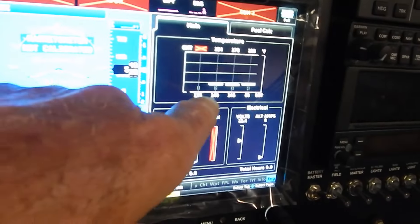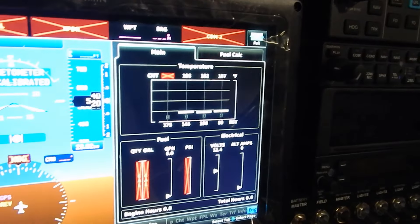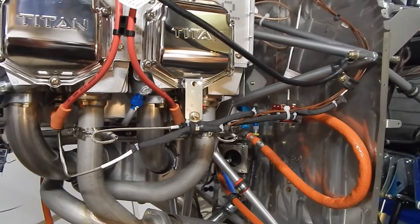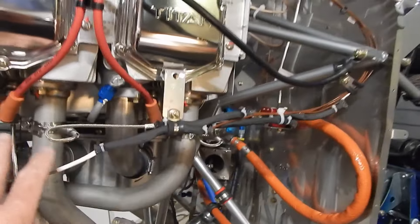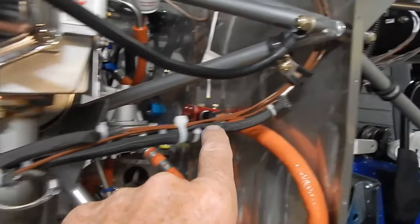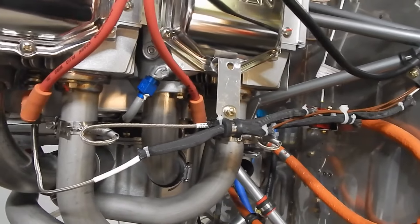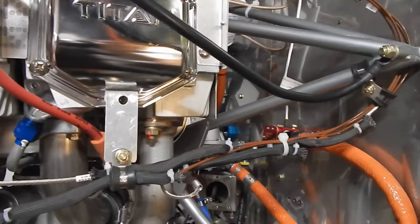This first exhaust gas temperature probe is on the number four cylinder. I turned on my Garmin and, learning to use the glass, touched the EGT/CHT button, which opened up a panel. I can see my number four cylinder is at about 80 degrees — which is about the garage temperature right now — so it looks like we're good. I've got the sensor wires for the number two and number four cylinders on the left side completed: attached, heat shrink on, then a clamp, a couple of zip ties, and Adel clamps running the wires up to the pass-through.